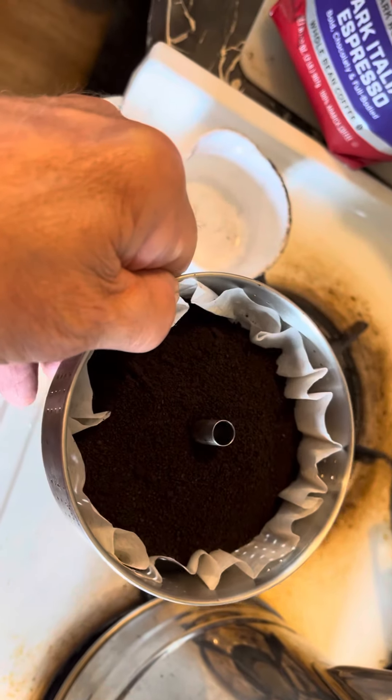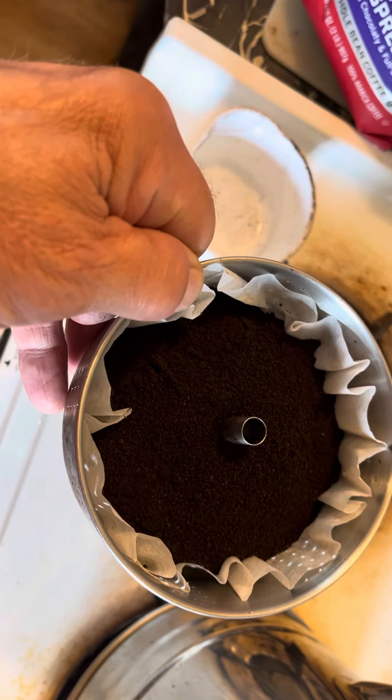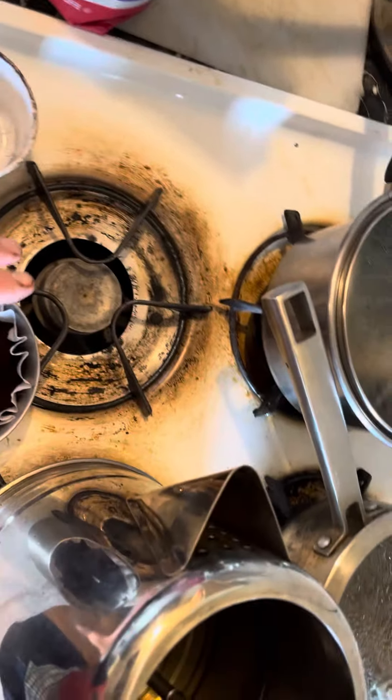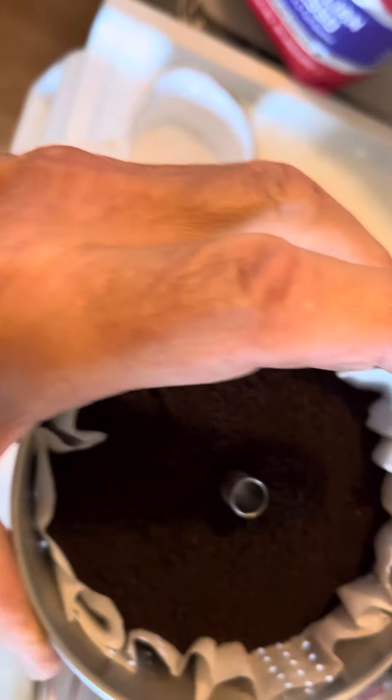I have a coffee filter with a center hole cut out so you don't get grounds in the coffee. And I ran this whole bag of coffee beans through my grinder at home, one batch at a time, ground it extra fine.